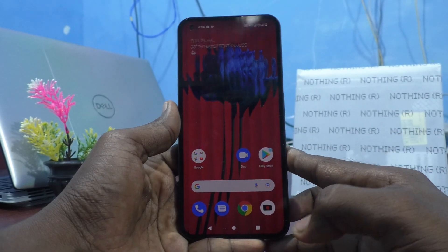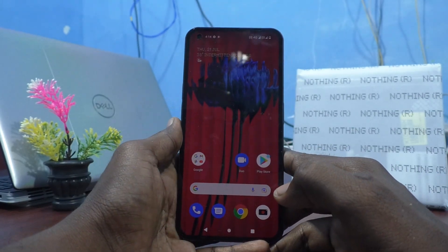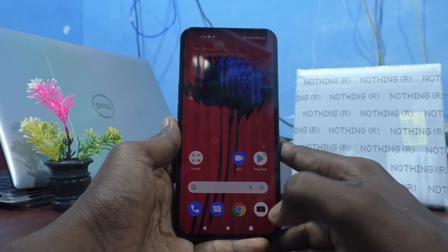Hi friends. This is FireMonsterGutube channel. In this video you will learn how you can set a lock screen pattern password in your Nothing Phone One.